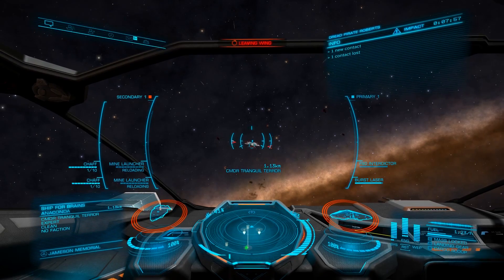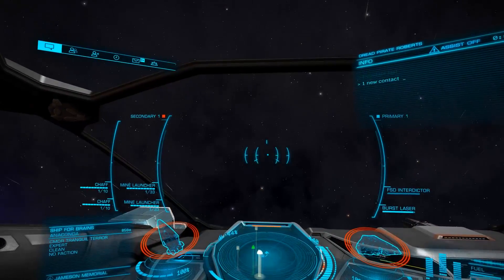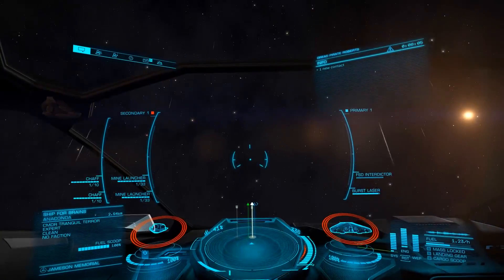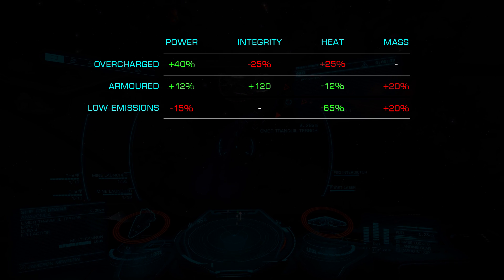The power plant is responsible for all power generation in our ship, and as such, choosing the right blueprint and experimental effect is key to the success of any build. There are three blueprints available: Overcharged, Armored, and Low Emissions.